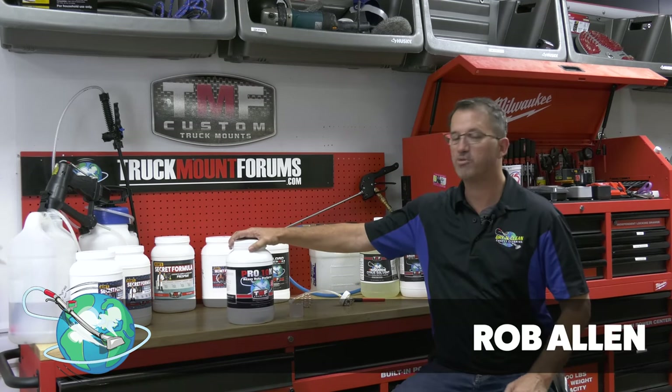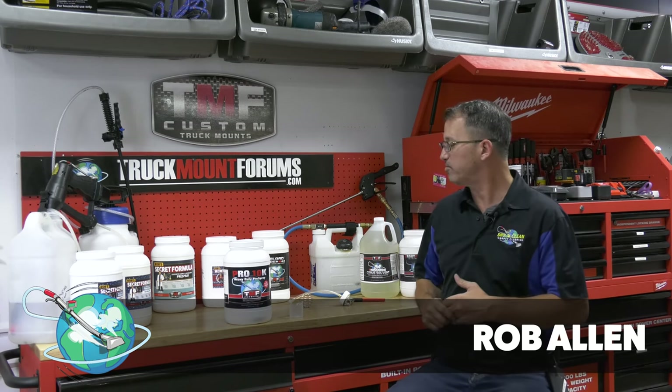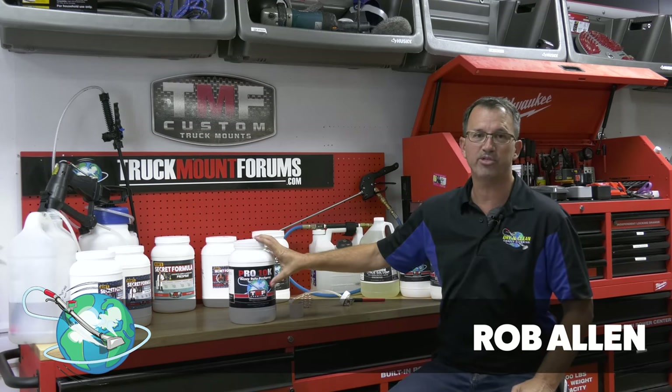TMF Pro 10K has been a product that's been on the market for about five years, and we've continued to tweak it and make it better all the time. Recently, since we invented a polyester hydrotrope used in powders — we're the first to do that, by the way — we went ahead and added it to our Pro 10K.